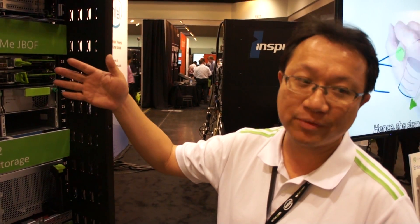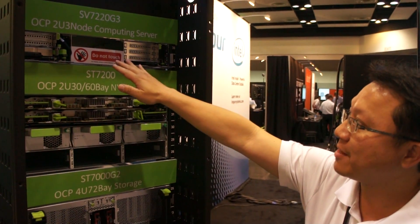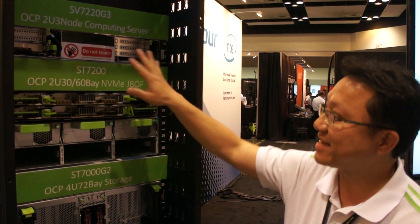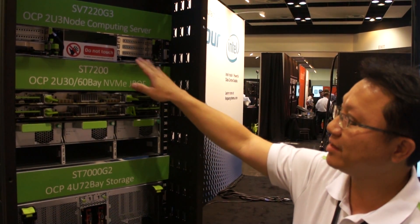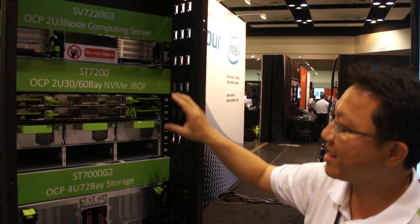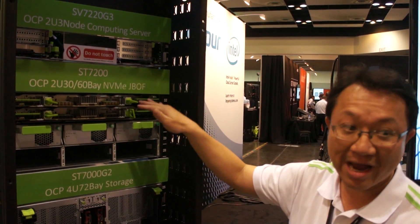I want to talk about our current server and storage. Right now this one is the Tiago Pass. We are using Skylight CPU. This is a free QUC node server. And we have a Redmi — this is a QMLE drive.